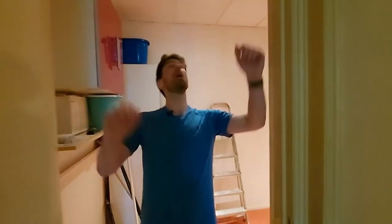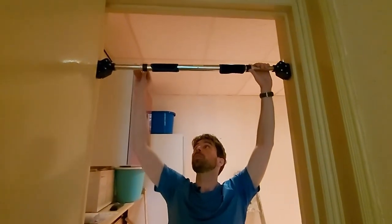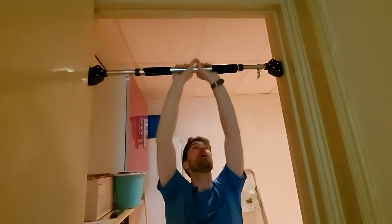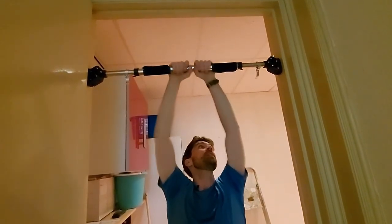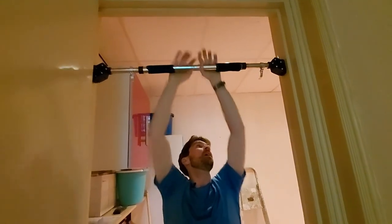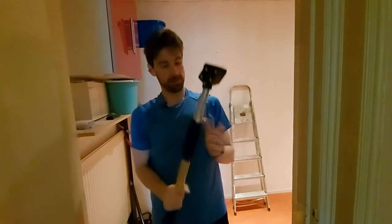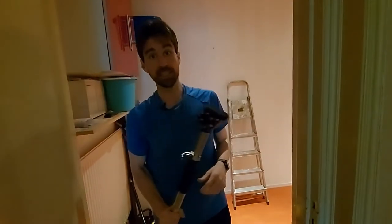Let's see how long it's going to take to take this thing apart. All right, here we go. Clip. Clip. That was easy. And yeah, that took all of 15 seconds.